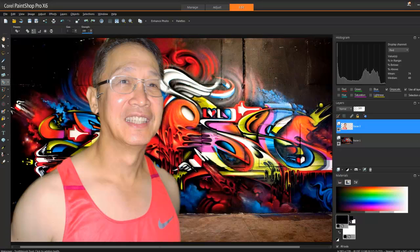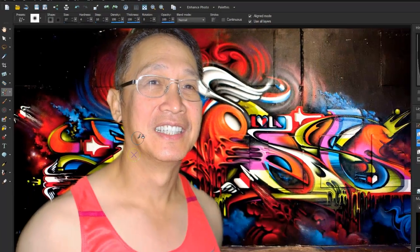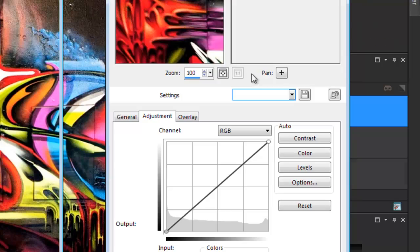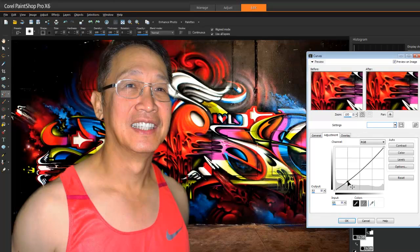Let me clean up the image a bit - I'll clean his teeth and there's a shine on his cheek, so let's get rid of that. I prefer the clone tool over the dodge and burn tool - I find it much easier. Using the bracket key to adjust brush size, right-click to sample, and there you go. Then I'll remove some redness in his face - I'll grab a new adjustment layer, add some Curves, pull that down slightly, move this up. Yeah, that looks better - got some of that red out of his cheek.